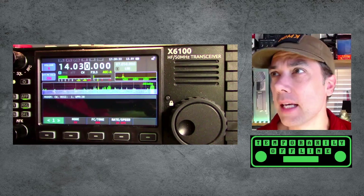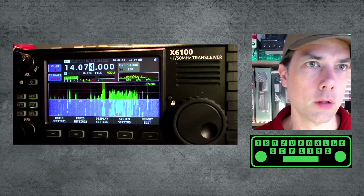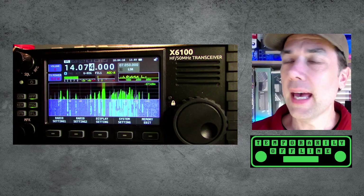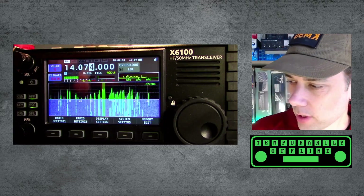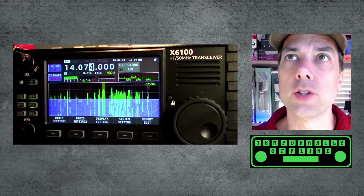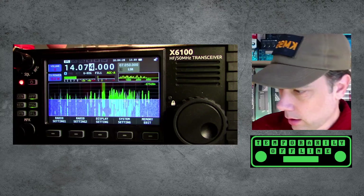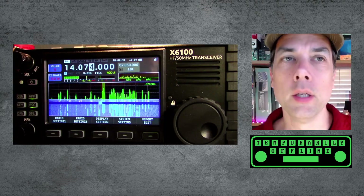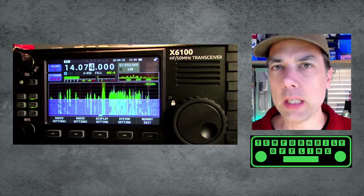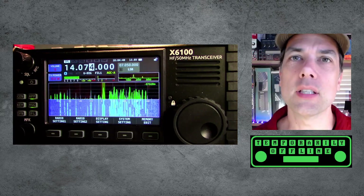Number six: add ALC level indicator — top right of the band scope area below the TX power string. I figured it out. It shows up right over here, which is where I thought it would show up, but it only shows up when you're actually doing anything with a digital mode, or possibly when you're transmitting at all — which I get it. There's no reason to meter something that isn't happening. I figured it would be like an empty spot where it would show up, but it only shows up when there is actually something happening.